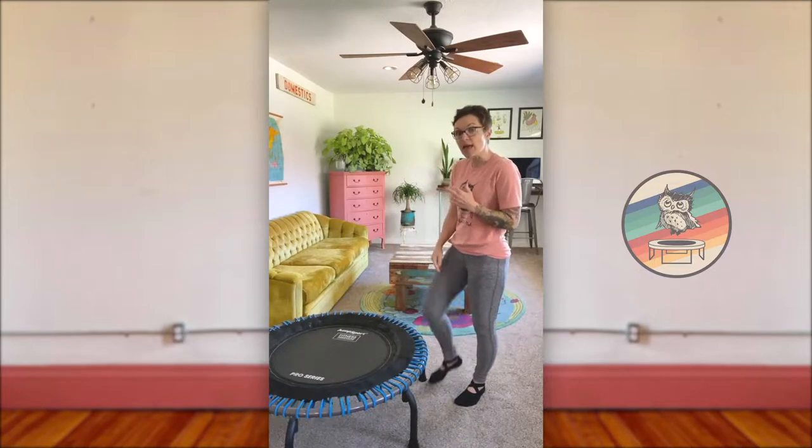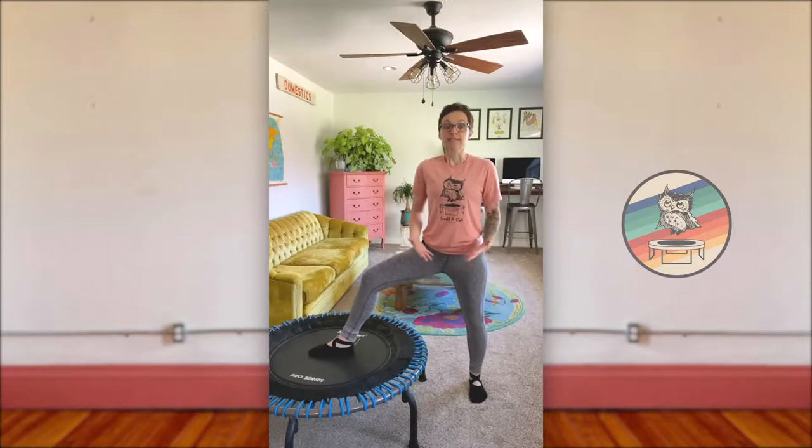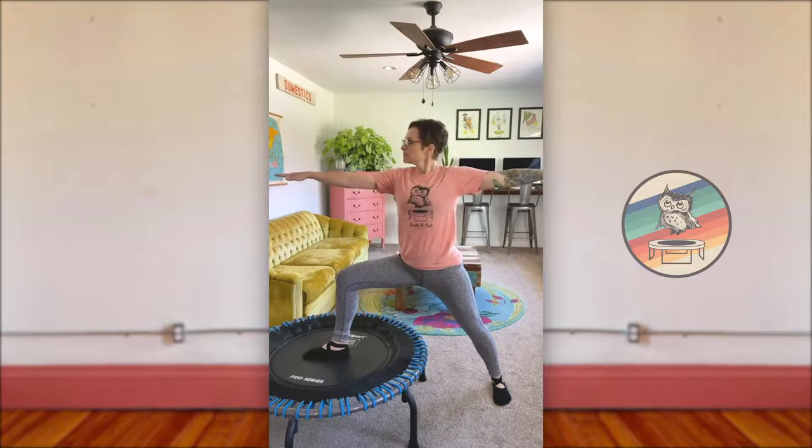We're going to start today's workout with a couple of stretches. Take your right foot and place it on the center of your trampoline. This left foot is going to turn so that your toes face forward and you have a heel-to-arch alignment, meaning your front heel intersects with the arch of your back foot. Standing up nice and tall, slide forward until your right knee stacks over your right ankle. Take a couple slow deep breaths here — big inhale, sigh it out.